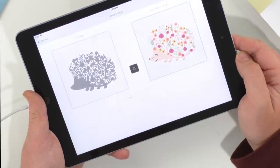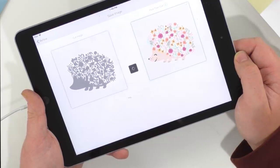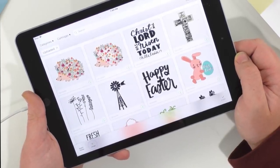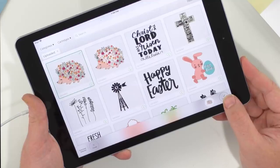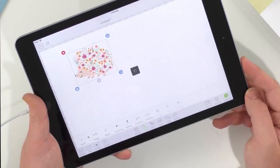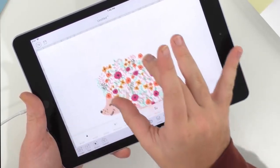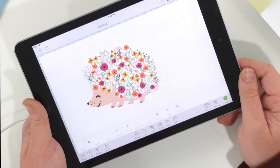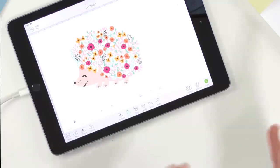Mahina asks: when you sign up for the membership, do you have to download all the files right away since she's waiting for a new computer? You do not — as long as you're a member, you get access, so you don't have to rush and download anything. Take your time, get your membership, start watching. Year members get access to video trainings and three e-courses included with your membership — that teaches you how to use Design Space, the Cricut Plus, and how to build a business with your die cutting machine.